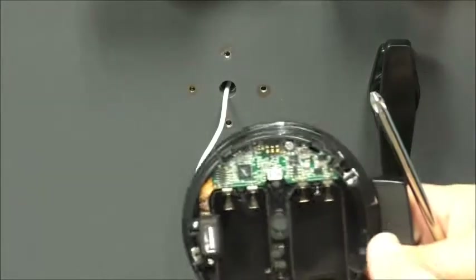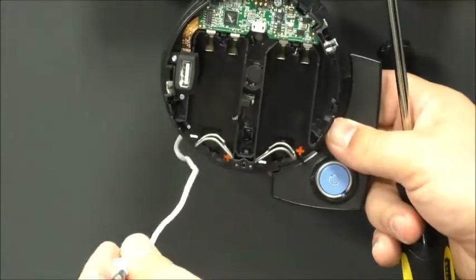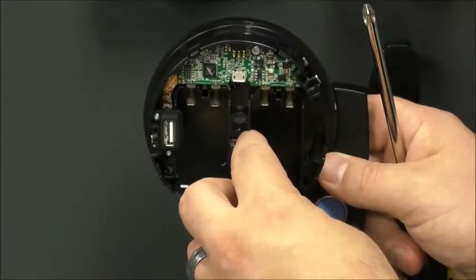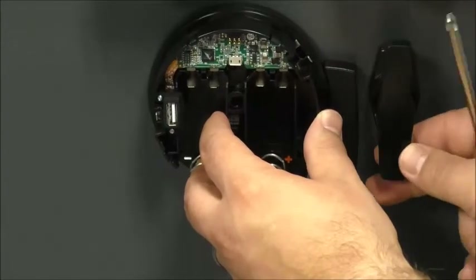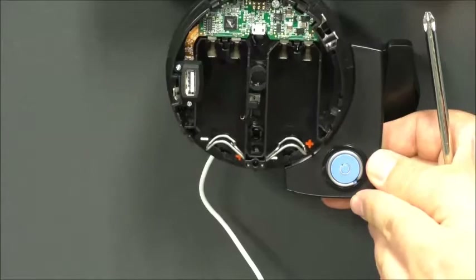When we're installing our keypad base, our cable will thread through the spindle of the keypad base. But depending on the handle here, it may not provide us with enough clearance, depending on the make. We may need to adjust the iButton reader.